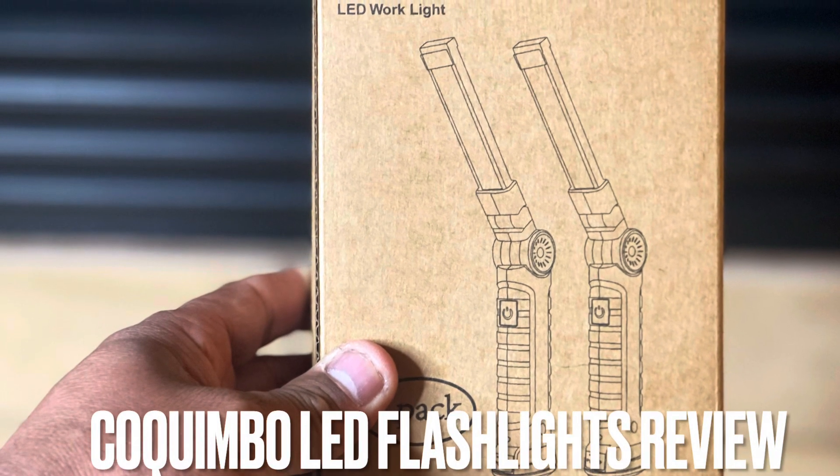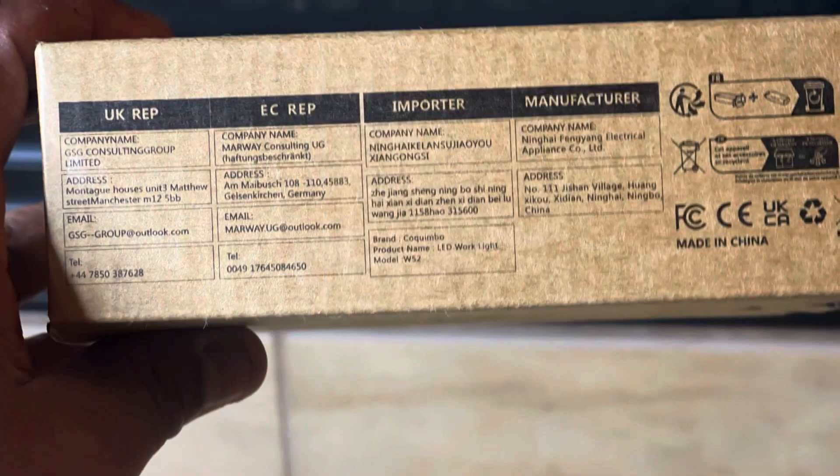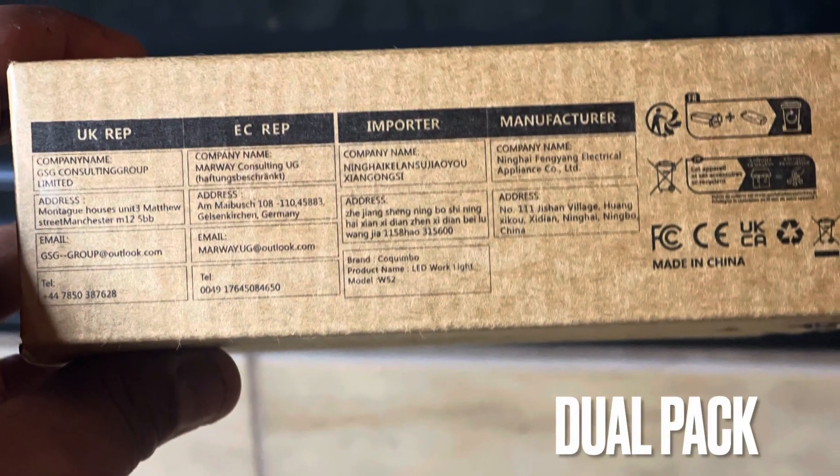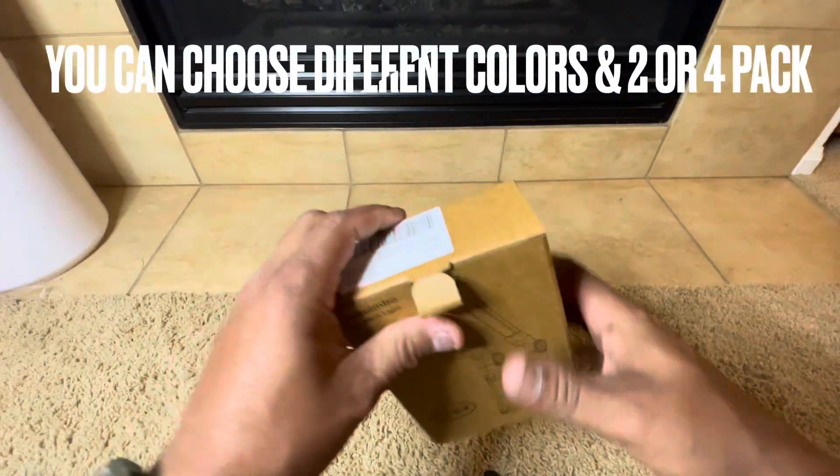Hey everyone, this is a review of a Coquimby dual pack of rechargeable LED flashlights that I received from Amazon. This is not a sponsored video, by the way — I bought these.